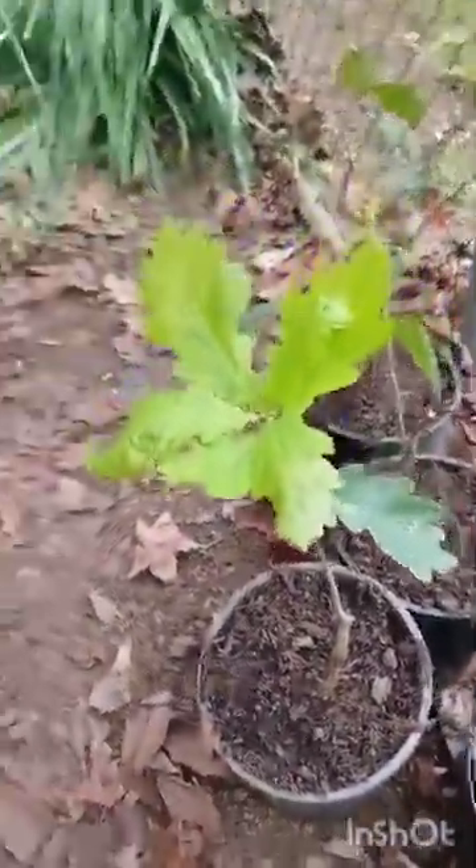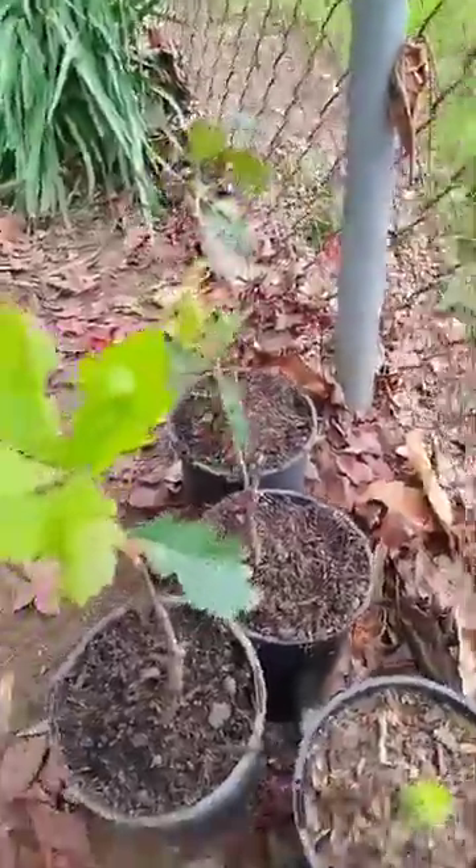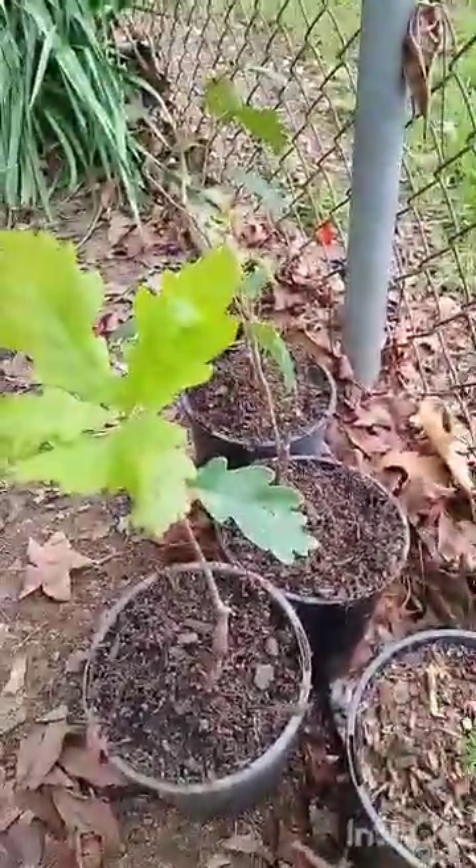And I've got a few white oak trees here, which I'll be planting in a later video.